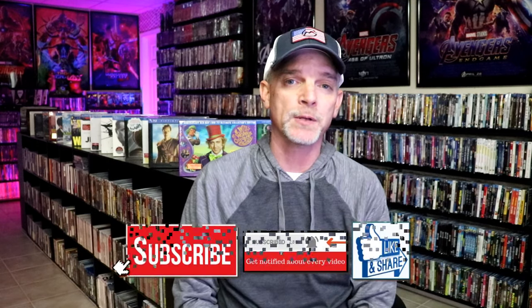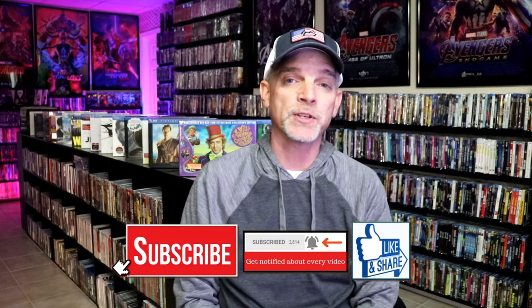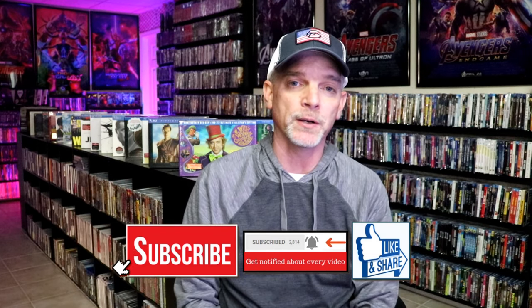Please leave me a comment below. Let me know what you think about this particular Steelbook unwrapping, and also let me know your thoughts on Face/Off, because I really do enjoy reading your comments. If you like what you saw here today, please give it a thumbs up and share the video. If you haven't subscribed to my channel, I'd really appreciate it if you'd subscribe. If you do subscribe, please remember to hit that notification bell so that you can be notified every time I upload a new video.